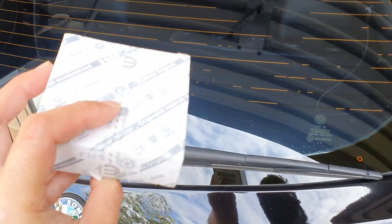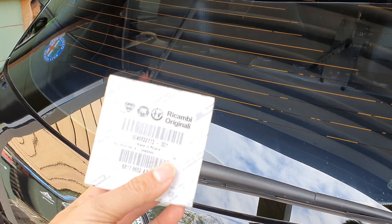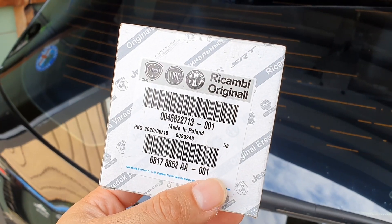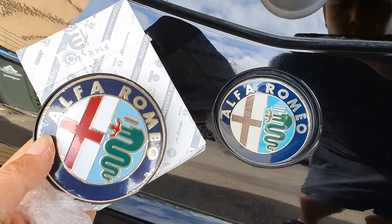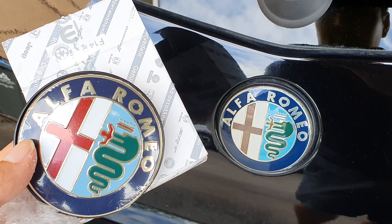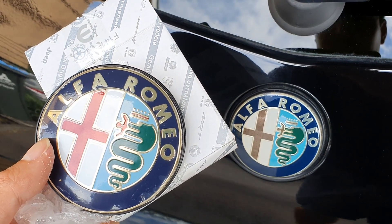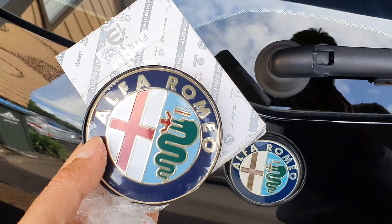Here is the new badge that I've got in my hand — it is an original Alfa Romeo badge. It comes in this little box, made in Poland. I'll take it out and show you the difference. Look at that: that's what it's supposed to look like on the left-hand side — what it looked like when it was brand new — and this is what it looks like now. So it's definitely time for a change.